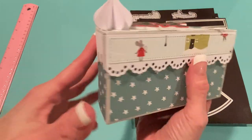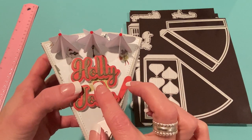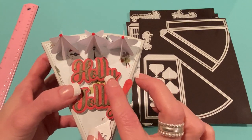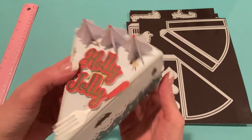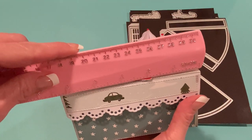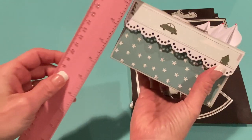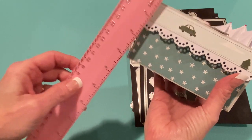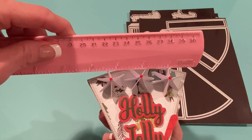The 'Holly Jolly' on here comes from one of the other sets I'm going to be showing you — a new die set — and this will be in the Christmas Words Bundle, which offers two different selections. Before I open it up, let me measure this. The length is about five and three-eighths inches long, and the height is about two and seven-eighths inches approximately, and at the widest part about four and a quarter inches.